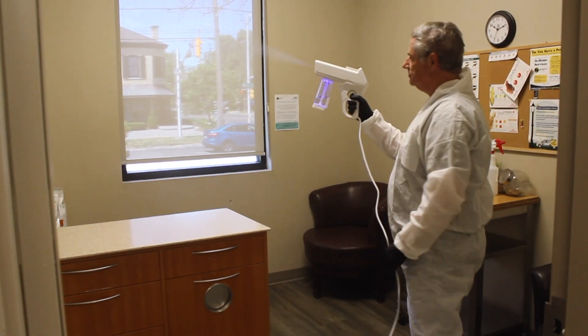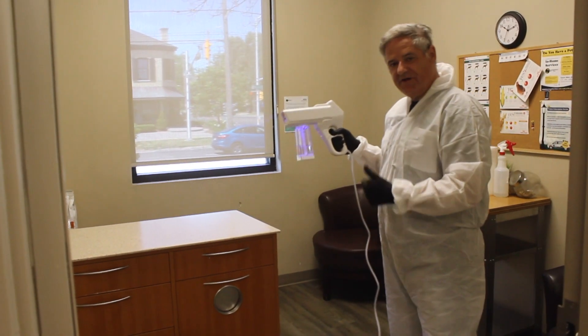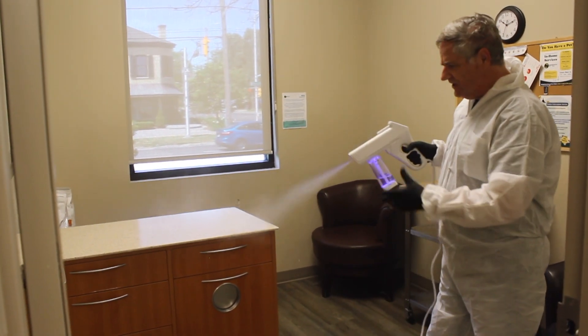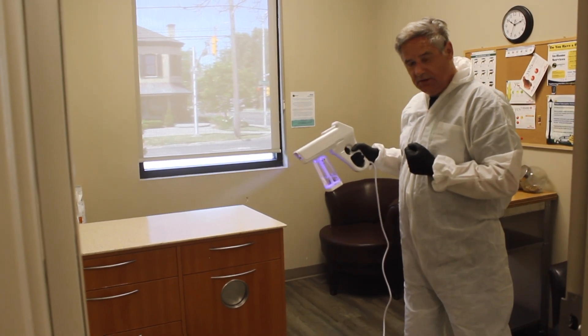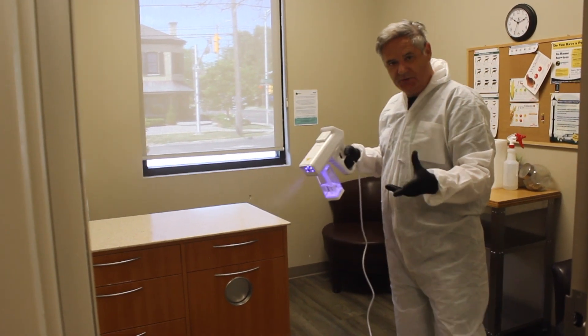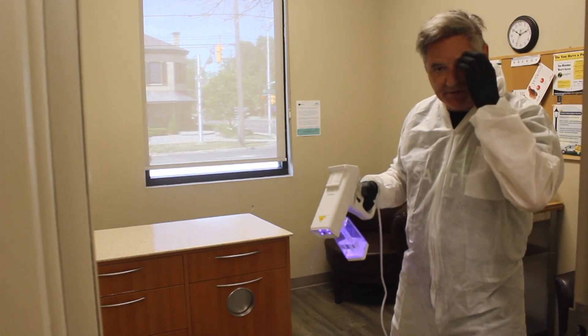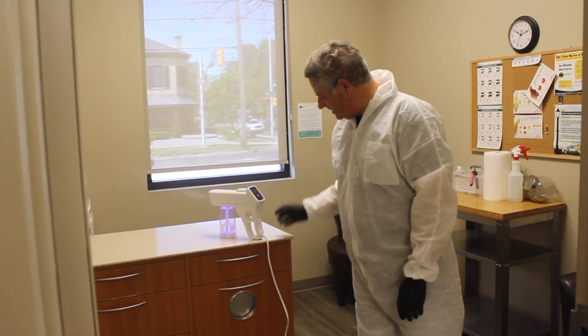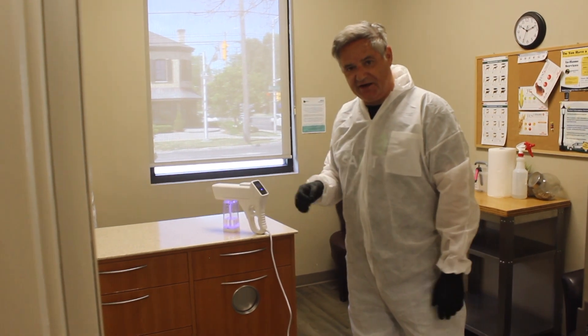Extremely easy to use — perfect for the vet, the spa, any place where you have to turn people over quicker. You want to hit that bed, you've been cutting someone's hair, styling their hair — whatever it might be. Just use one of these, set it down just like a hair dryer. Set it down, it'll cool off, it'll shut off all on its own.